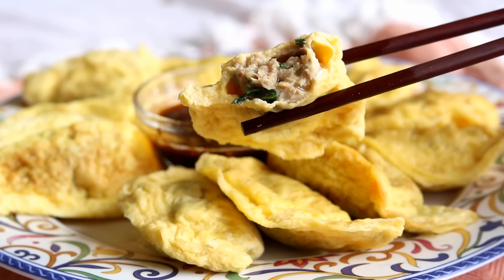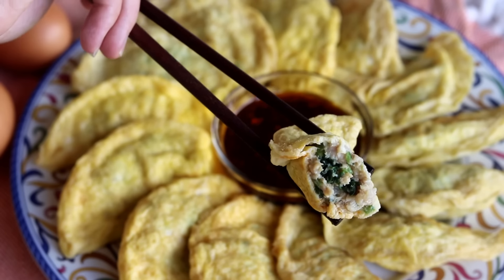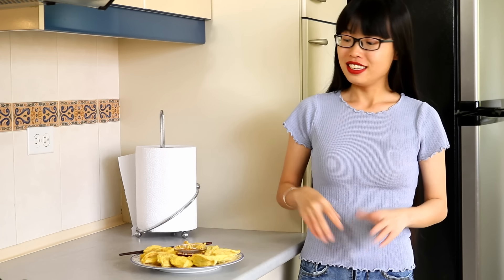Hi everyone! Welcome to Souped Up Recipes. Today we're making Danjiao. It's a unique dumpling that's wrapped by egg. We don't use any flour in this recipe so it's gluten free and it's so delicious. You try it once, you'll fall in love with it. So let's get started.